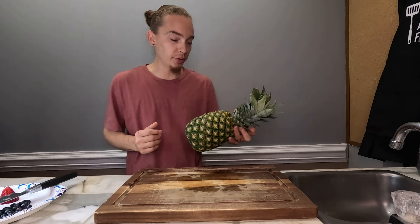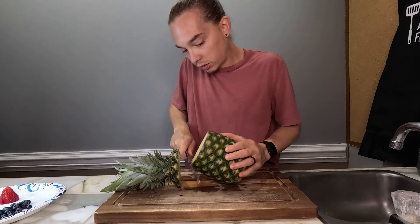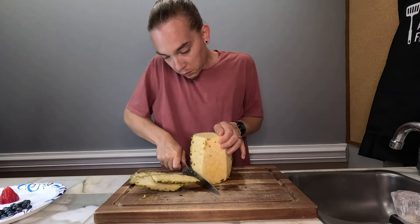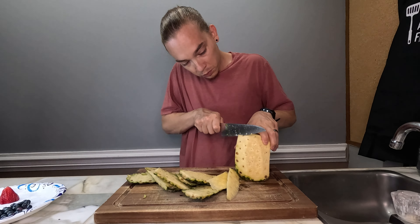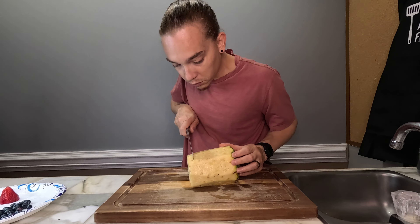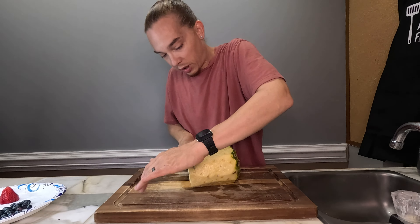I have no idea how to cut a pineapple, so we're just gonna cut it, I guess. There's a core in pineapple, isn't there?